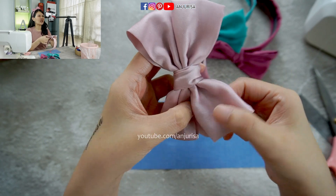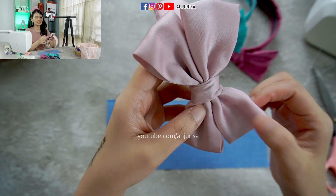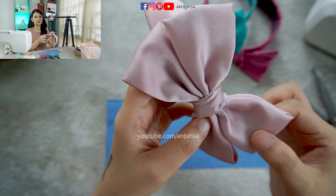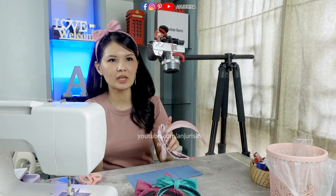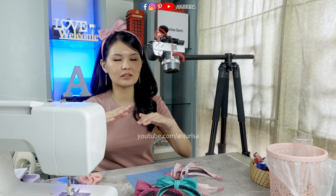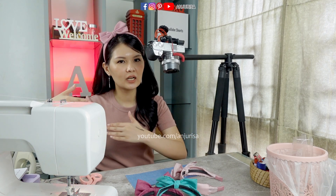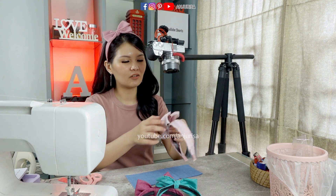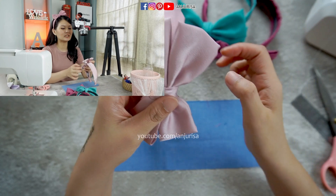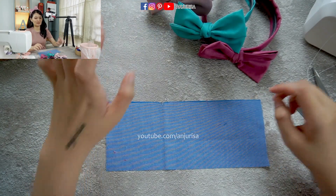I am using satin fabric for this, and as someone who has been sewing for about 7 years, I still find it a little difficult to sew with satin fabric, because satin is hard to tame — it's really difficult to lay the fabric flat down, and then we have to cut it in a straight line, which is really hard. So if you are a beginner, just skip satin first and try to use cotton fabric.